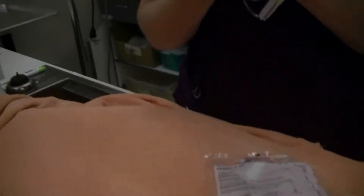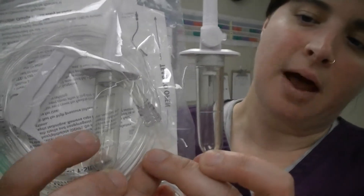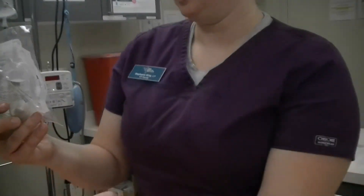Another way you can tell if you already have a line on a bag is if you look in the viewfinder. You can see that the micro has this little needle pointing down, whereas the macro or standard line does not. So the standard one is going to make bigger drops. This is a micro line — 60 drops per milliliter.